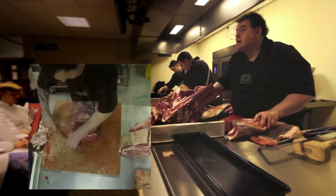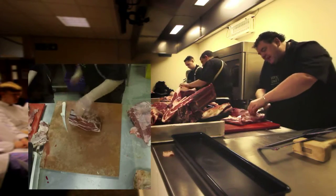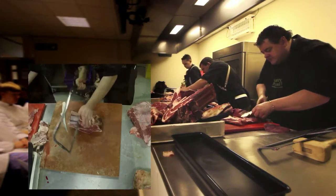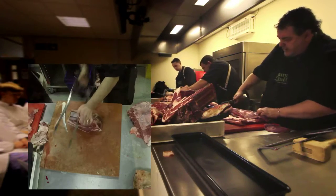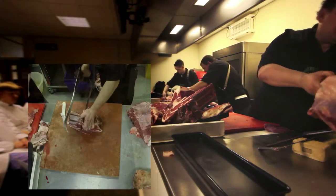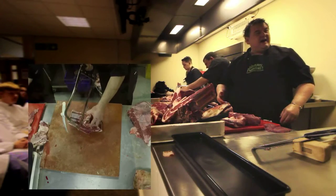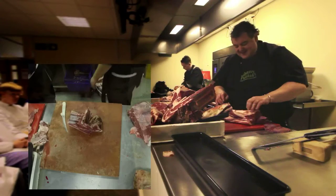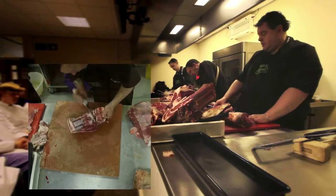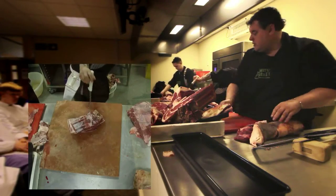Who's heard of flat iron steak? Again, it's from here and there's a massive gristle here. If you cut this right through, you're going to be in trouble. But put it in a crock pot or a smoker, and it's going to be incredible.